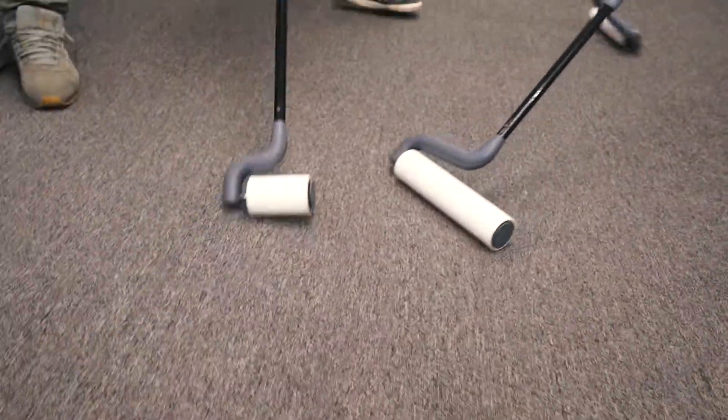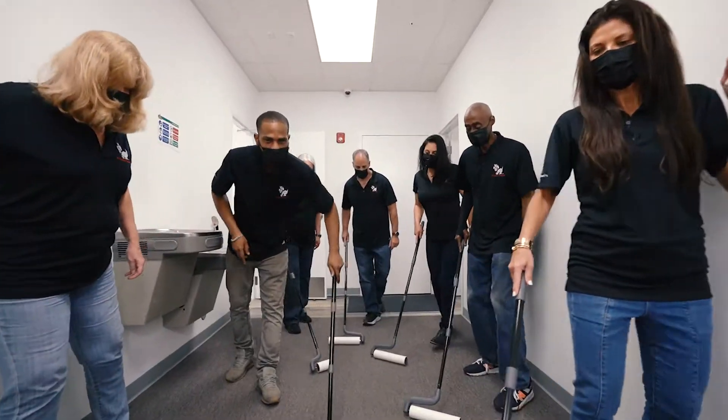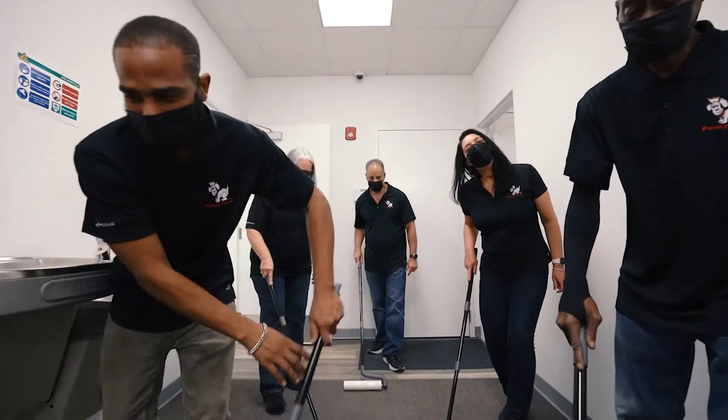Tired of those dirty floors? Crumbs on the sofa? Cleaning behind the toilet bowl? Roll, roll, roll the floor with your clean stick tool.